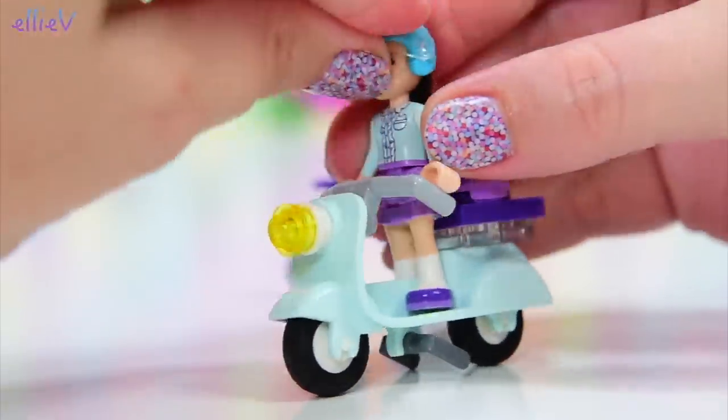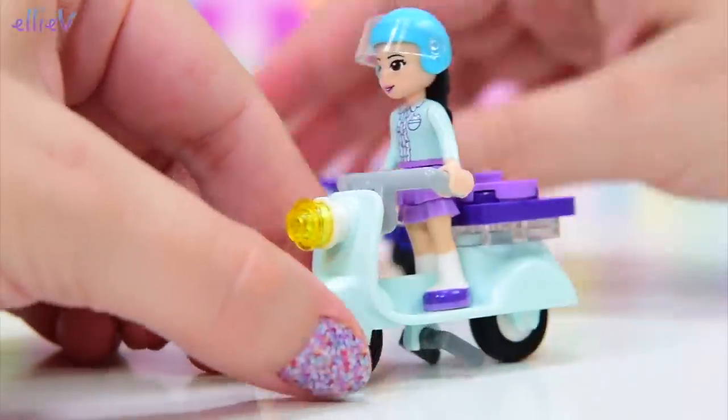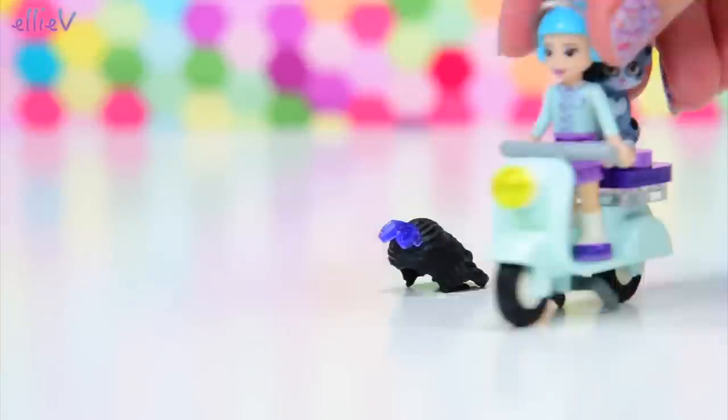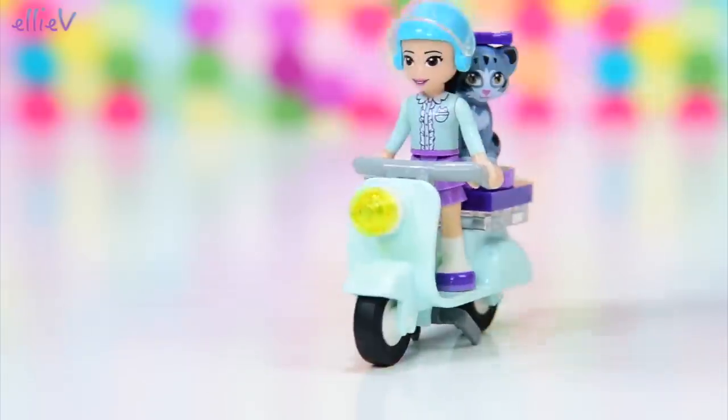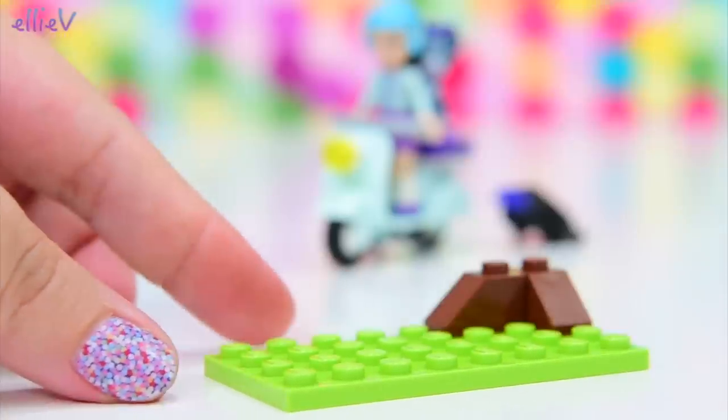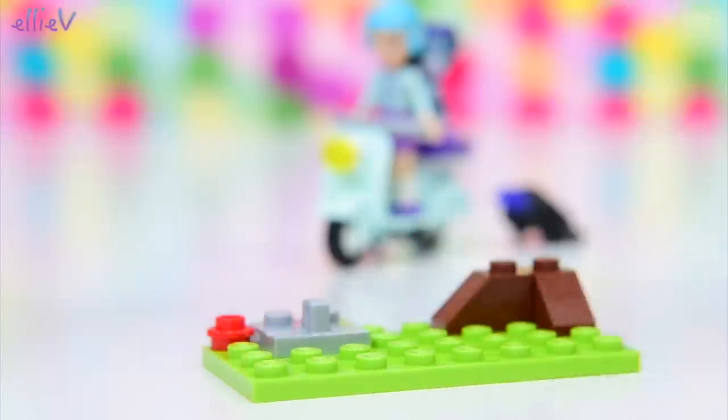And Emma can go for a bit of a ride and check it out. Make sure I've put the rubber on these wheels correctly, make sure they spin well. And she's got Chico on the back, nice and safely studded on there, which is good because she likes doing wheelies on her scooter — which it's not designed for.